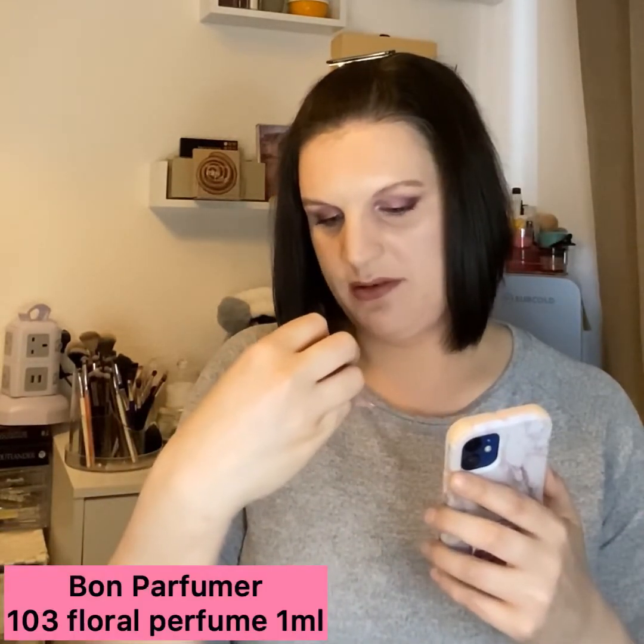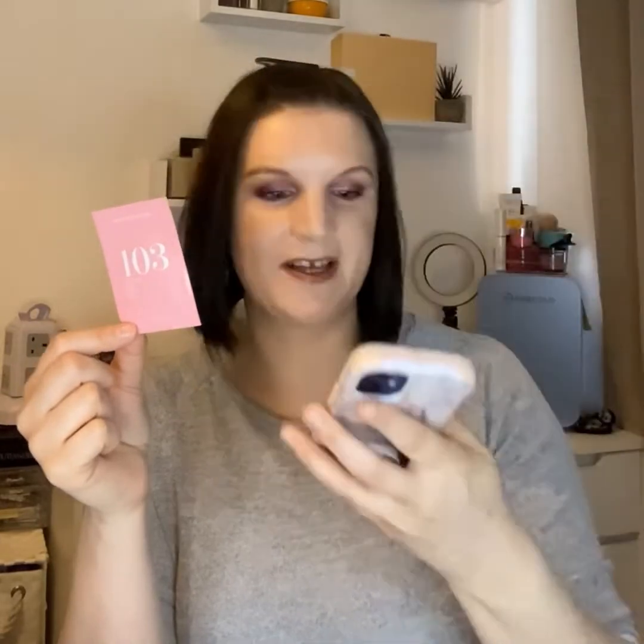There was a potential extra treat mentioned — Beauty Bites. It says snack your way to glowing skin, healthy hair, and nails with these beauty bites, filled with five hero ingredients, a pack of 14 at £26.99. Unfortunately I didn't get one. Instead I got a really small sachet of what I think is perfume — Shade One, Fragrance 103, floral, from The Bomb Parfumer. That is not a good enough substitute; you're replacing something worth £26.99 with something like this, which is a bit of an annoyance.